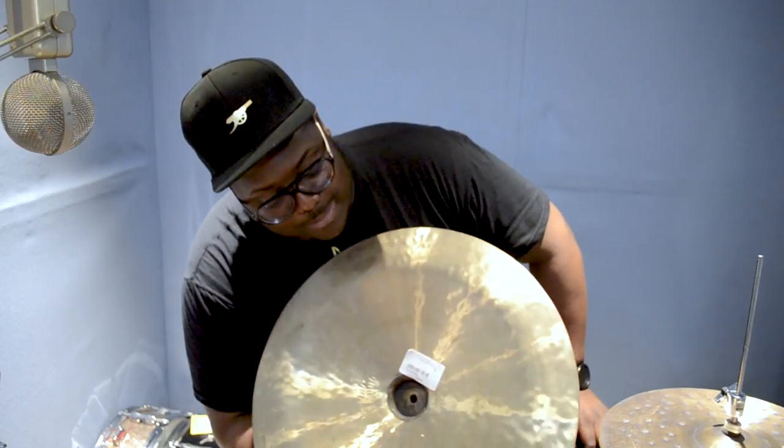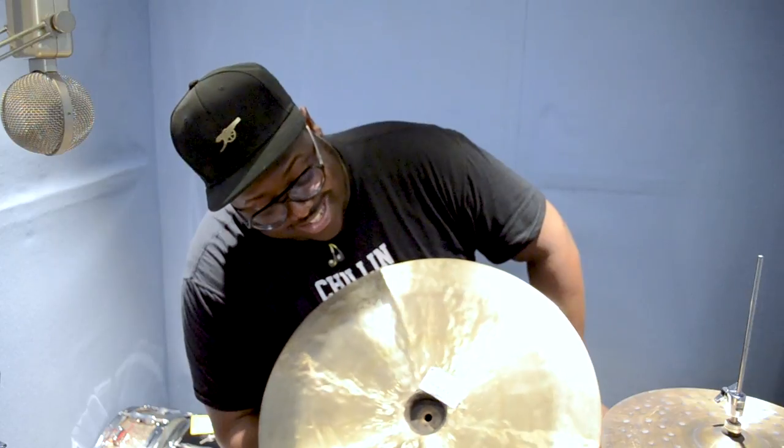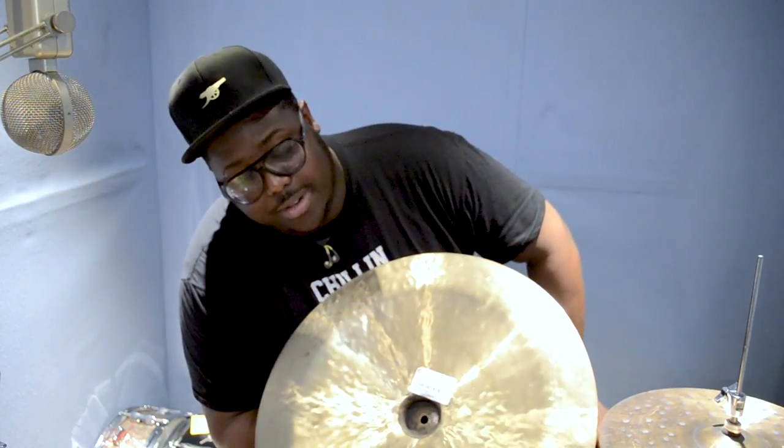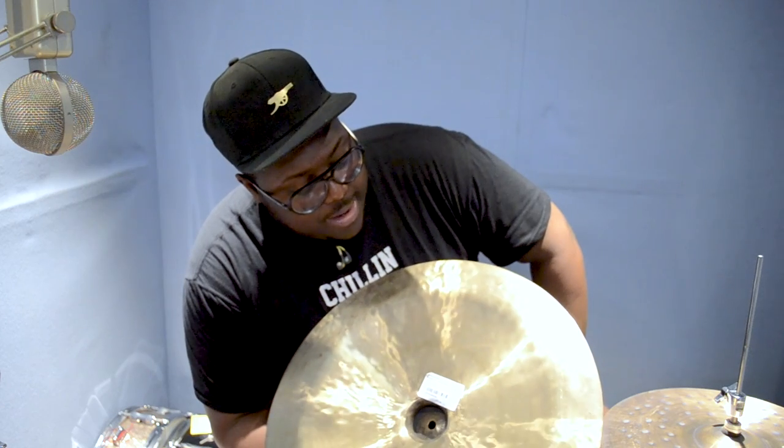This particular beast is available to you at £69. That's a lot of cymbal for the price — a lot of China for the price. £69 will get you sorted.